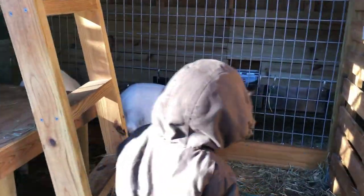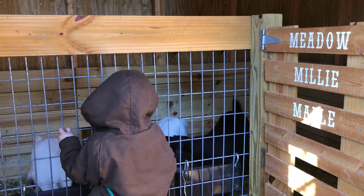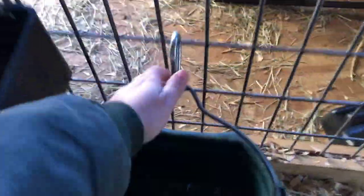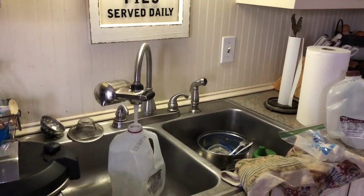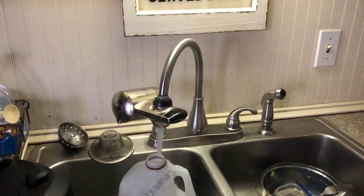Our bucks are on the other side of the property — I'll show those in a minute. They love the warm water in the wintertime; it's kind of like a treat for them. I usually take it out twice a day, in the morning and at night. I just bring jugs in, fill them up from my tap, and take them out for them.